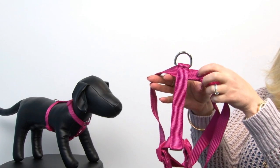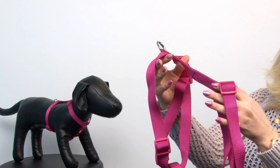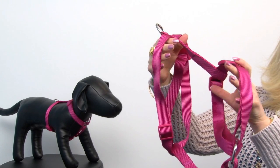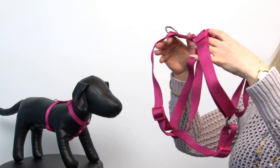It features lots of reinforced stitching, heavy duty nylon webbing, and I like the fact that the clips and fittings all are the same color, so it's a very sleek look. So let's take a look at our model and give you a better idea of how it works.